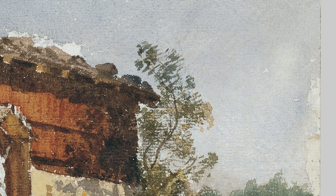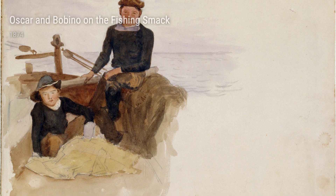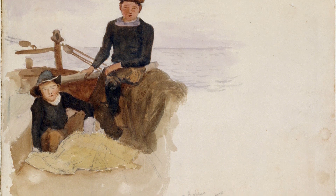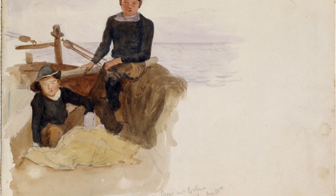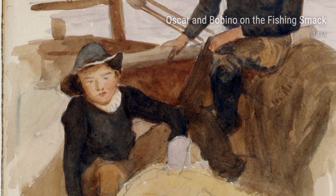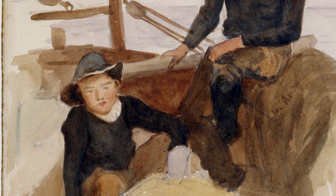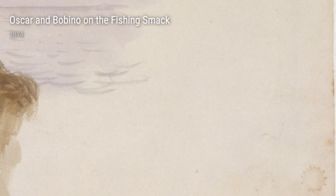Sargent's journeys took him far and wide. His experiences ranged from sketching the tranquil Swiss mountains to capturing the picturesque beaches of Europe. These encounters brought forth a sense of movement and authenticity in his creations. His artwork during this period exemplifies his ability to capture the essence of a fleeting moment.